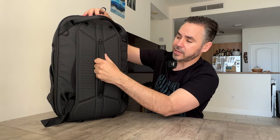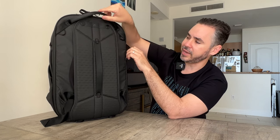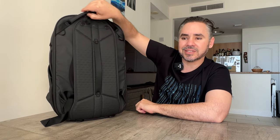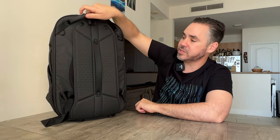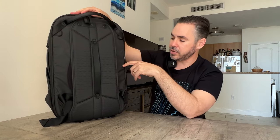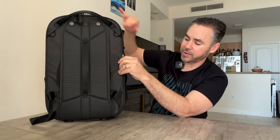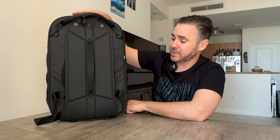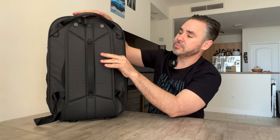There's a handle here which could also serve as a luggage pass-through, and then a top handle that feels really nice to the hand — it almost feels like it's gel inside, but it's just webbing folded over itself. It still feels really, really nice. There are some latch points here and a little ID slot. I doubt I would ever put anything in there, but if you feel comfortable putting a train card or something like that, it might work for you.